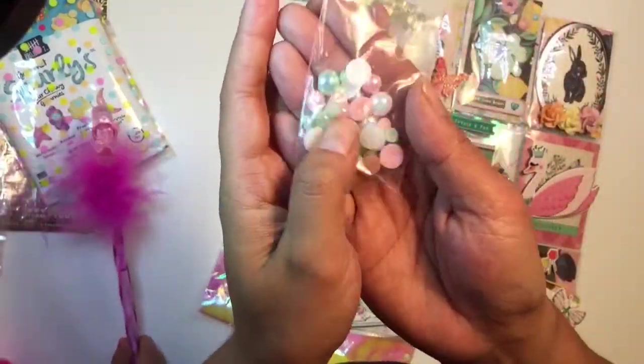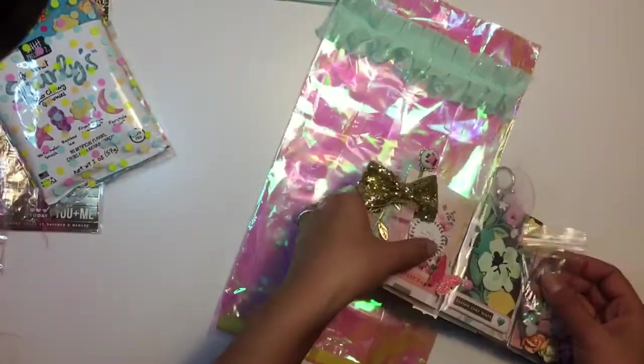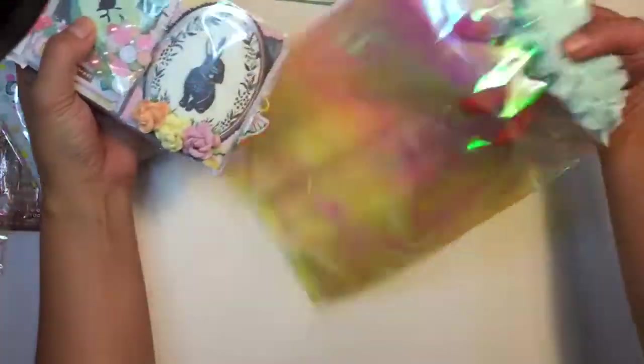Some little bling pearls — beautiful! I love it. Thank you so much, Cynthia. And this bag — you gotta tell me where you got these, these are so cute!